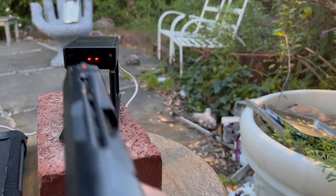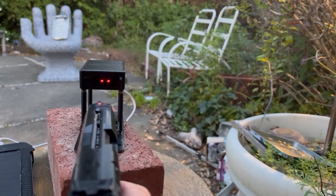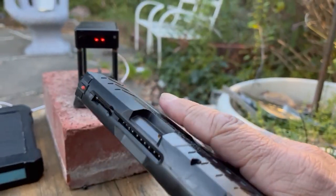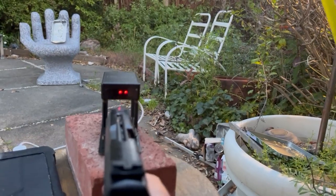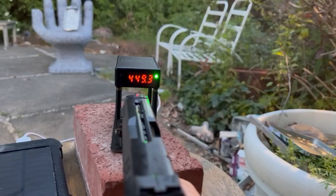Trying to shoot a video here. So this is the 426. It's more compact, a little smaller, a little tiny bit lighter. Almost as powerful.